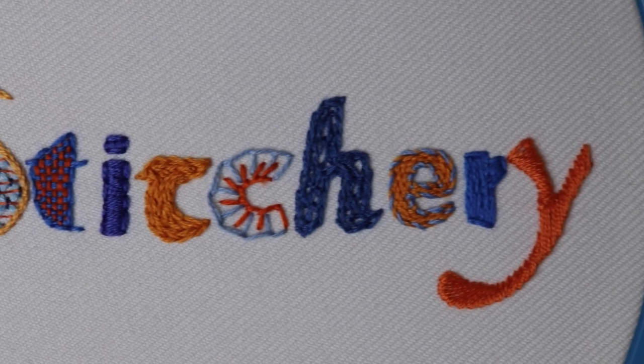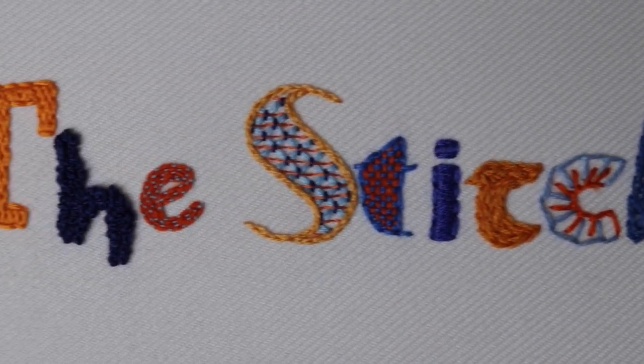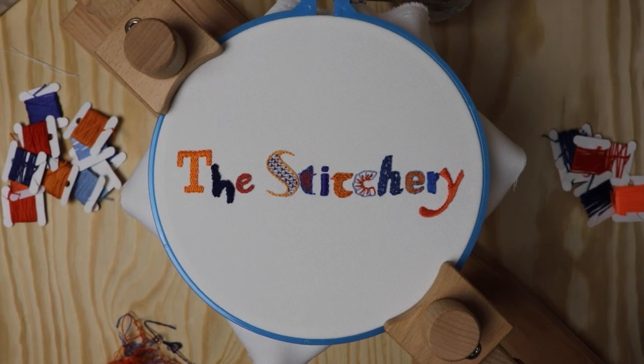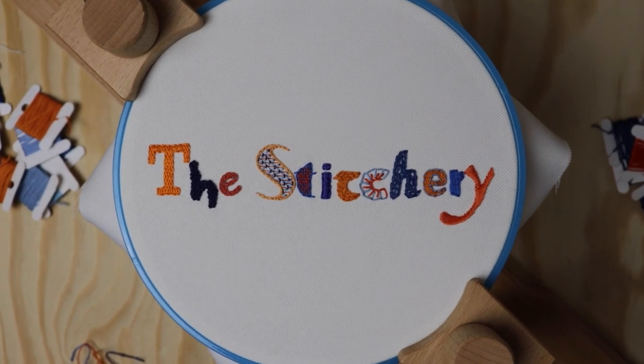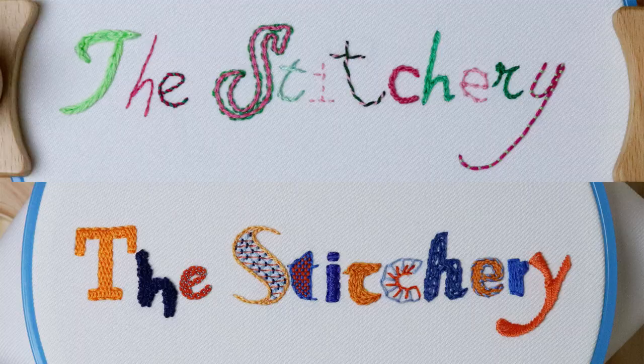So next time you are adding a name, a quote, or a curse word to your embroidery piece, don't settle into your regular lettering routine. Explore some new options and see how new colors, textures, and styles can really spice up your stitching. I'd love to see what you're able to create with all of these options, so feel free to tag me on Instagram and show off your work. Happy stitching and thank you guys so much for watching.